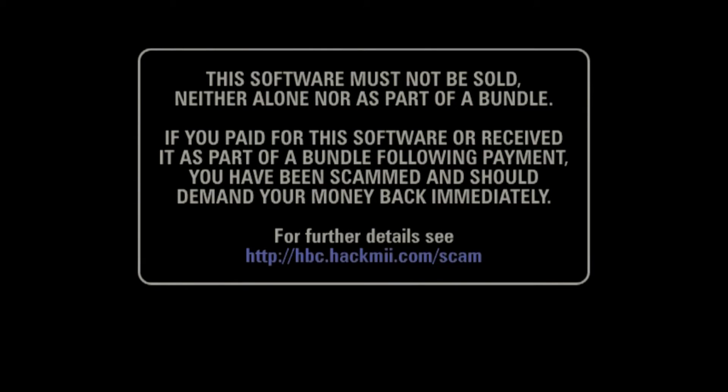Now it's going to stop and freeze here for a second because it wants you to read: 'The software must not be sold, neither alone nor part of a bundle. If you paid for the software and received it as part of a bundle following payment, you've been scammed and should demand your money back immediately.' As you know, if you're buying something from me, you're not buying the software — you are buying the games. Just wait for the button prompt to pop up; it takes about a minute to two.